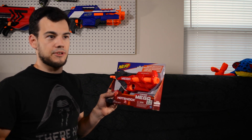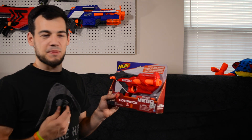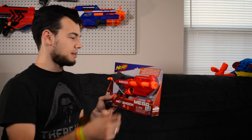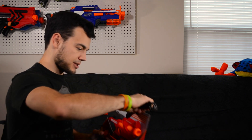Welcome to my Nerf office slash workroom slash storage room slash shooting video room — everything room. There's a lot in this space. I've gotten it mostly cleaned up, but maybe I'll do a tour when it's completely cleaned up and show you guys what I got going on in here. But anyway, let's just crack this guy open.